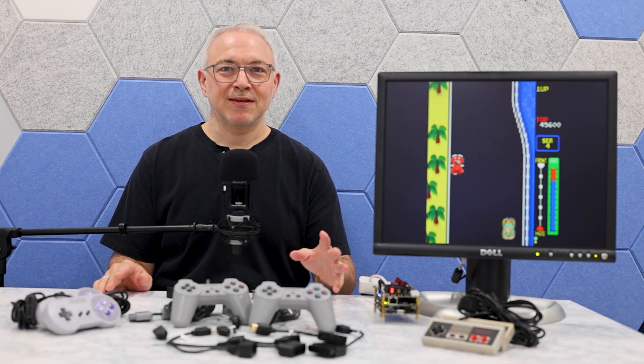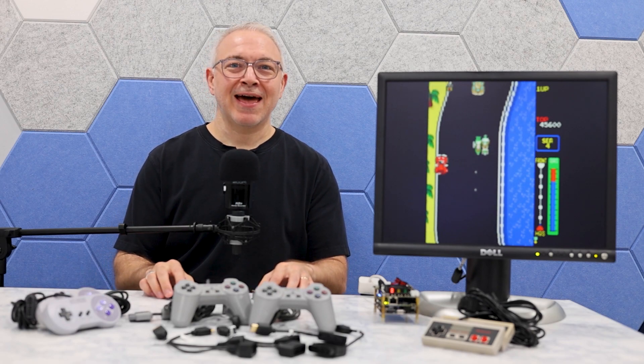If gaming on the MiSTer is so much fun, then why keep it all to yourself? Today we're going to take a look at some multiplayer snack adapters so you can bring other people in on the fun.